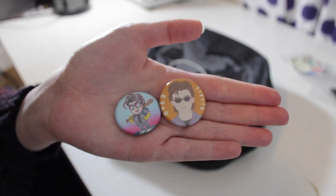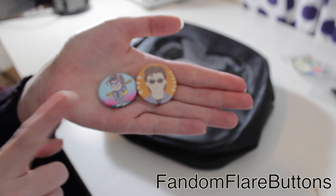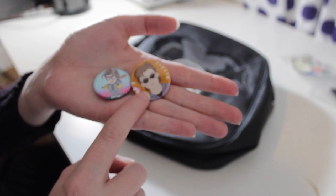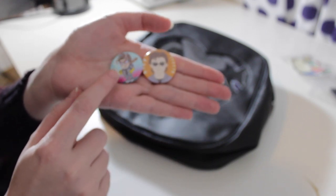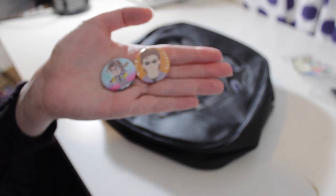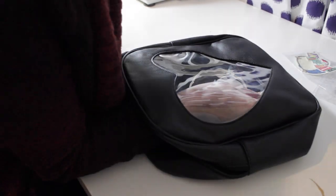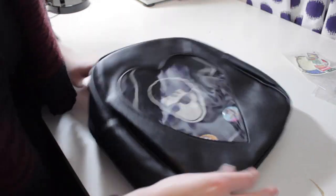Next we have these two regular button-style pins. This one is from Phantom Flare Buttons, which I bought at a convention but you can find them on Etsy. This one is from Marcella — I'm sorry, I have no idea how to pronounce it — also on Etsy, which I did order off Etsy. I figured because they're both kind of the button style that I would put them in symmetry with each other. Oh god, they're so off — okay.